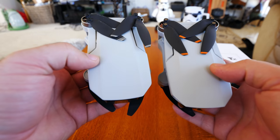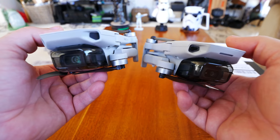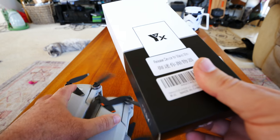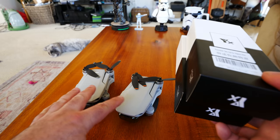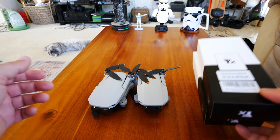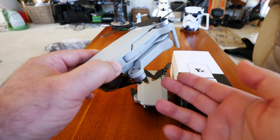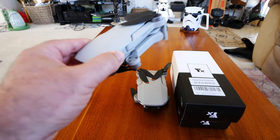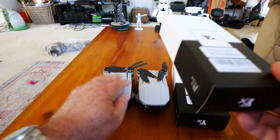Hey guys, thanks for tuning in. As you know, the Mini 1 and the Mini 2 by DJI — their drones are pretty amazing. I did extensive reviews, flight tests, range tests, all kinds of stuff on them, and I wanted to do more, so I got a couple of these drop mechanisms. This will fit the Mini 1 and the Mini 2. I ordered these from Amazon, and today's going to be all about installing these, seeing how they fit. Since the Mini 1 and the Mini 2 have the exact same dimensions, this clamp mechanism for dropping will fit both of them.